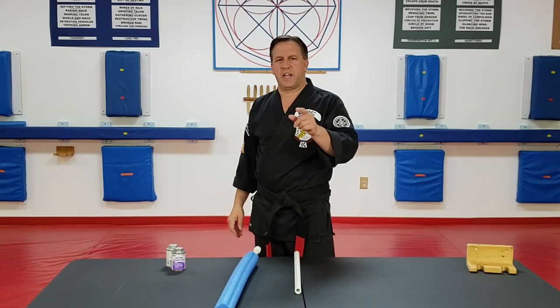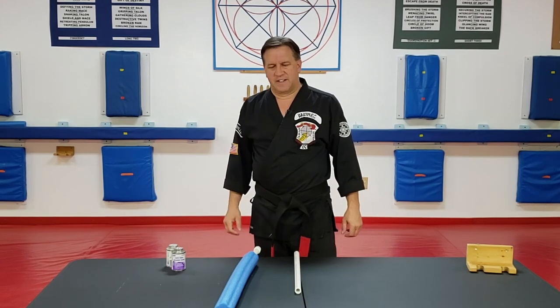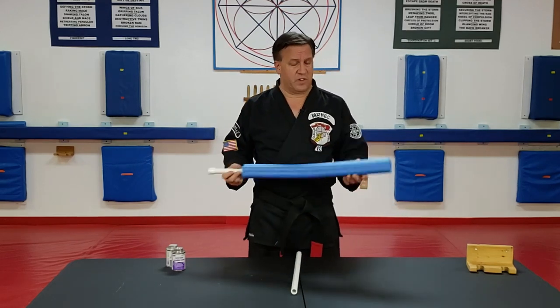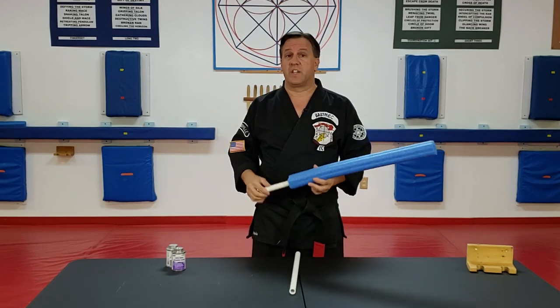Welcome to Kempo University. My name is Al Babinick and I'm your construction worker today. Somebody asked me — I had one of my bats hanging on the wall in one of the videos and they were asking me about them, how to make them and stuff like that. So here you go.